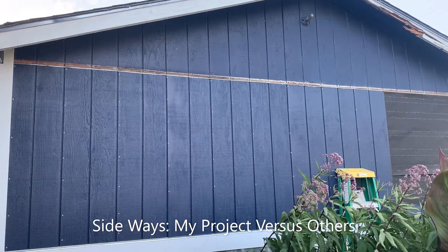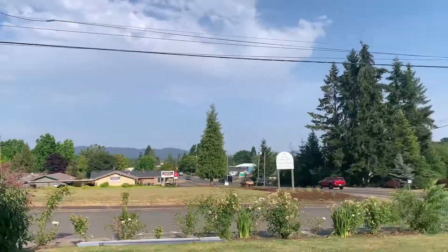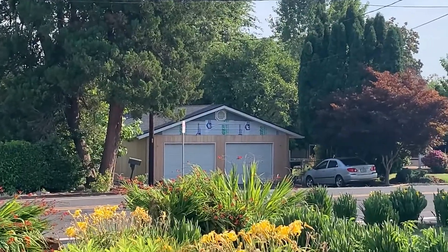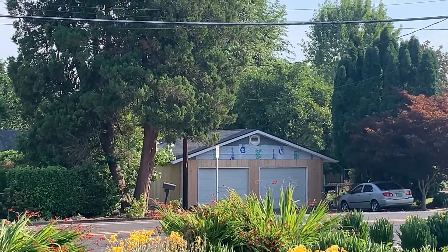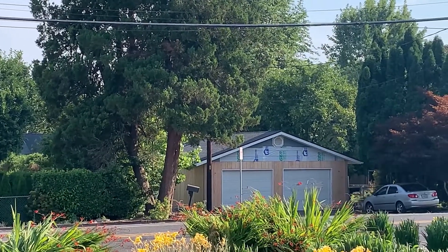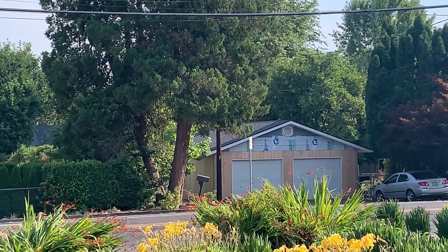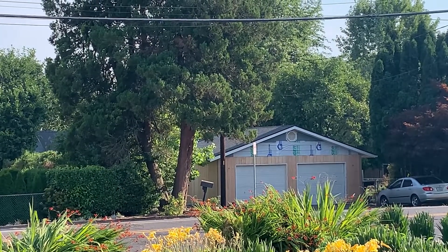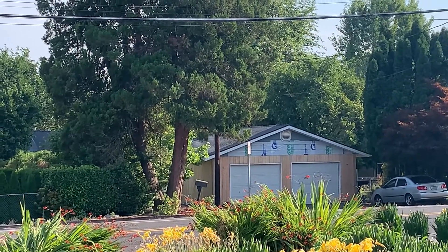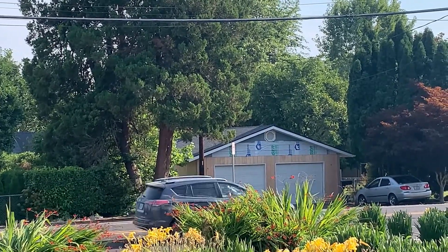While I'm working on this project and giving you my tips and techniques for being successful, I can literally turn around and over here you can see there's a very similar project going on. I don't quite frankly understand why they're doing this — they haven't replaced any sheathing, they're putting the T111 right over the existing siding. But this is the difference between what I'm doing for success and what is normally accepted as standard practice.